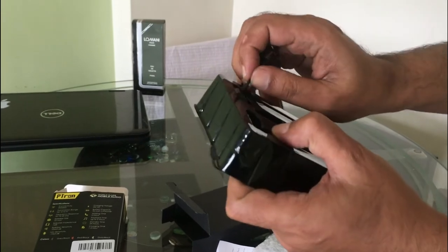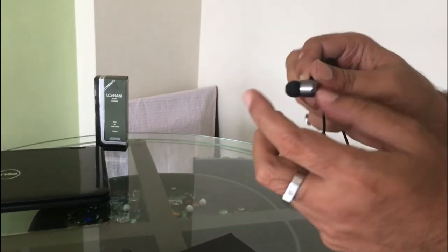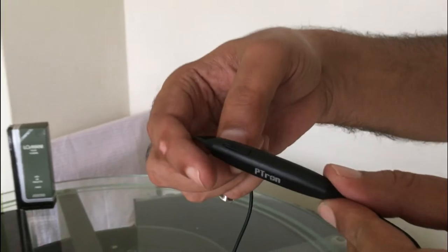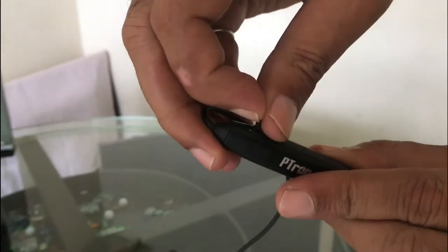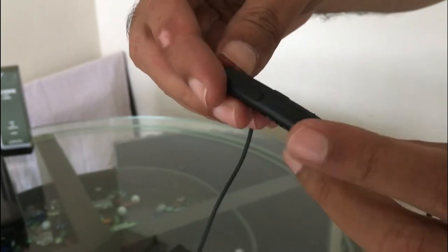And this is the headset. This is the metal finish. The cable quality is pretty good. This is the P-Tone brand, and it has a USB connector.